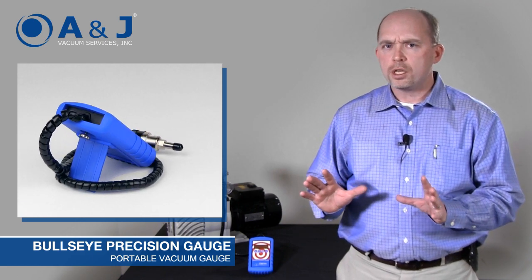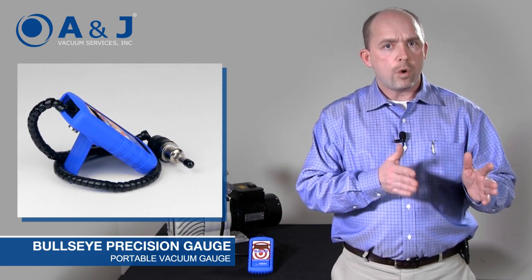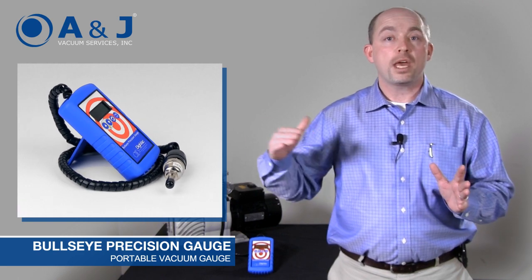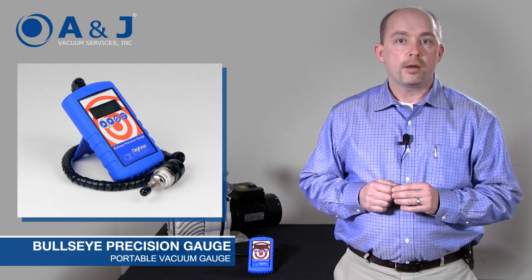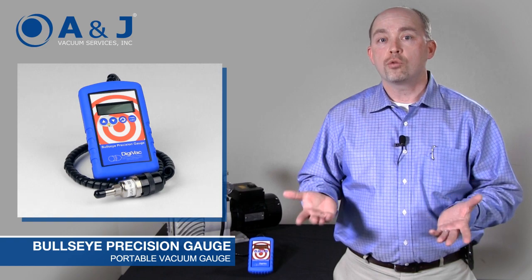Another thing that makes this very unique is that it has a very wide range. Typical thermocouples start at about one to five microns and go up to 2,000 microns. The Bullseye is different — it actually goes all the way up to atmosphere, up to 850,000 microns, which is actually positive pressure. That allows you to diagnose a lot of other things like gross leaks.